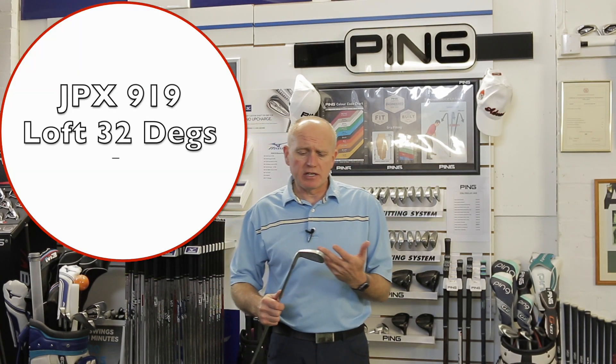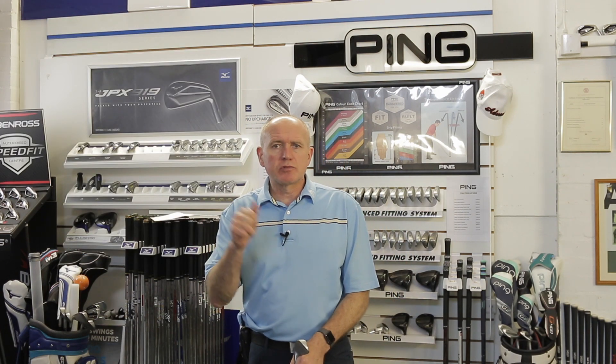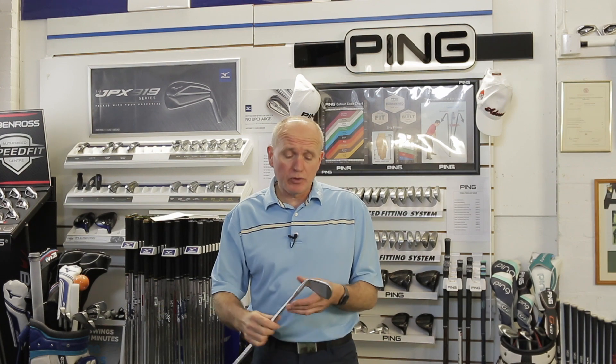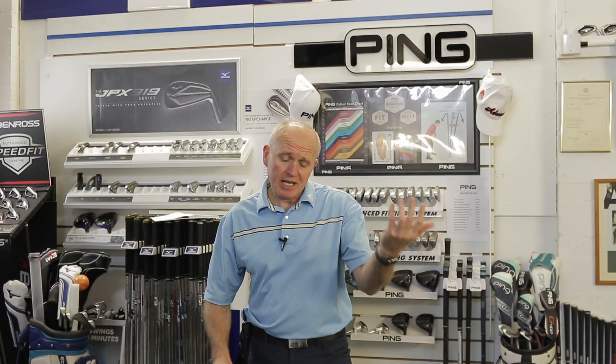The loft on this seven iron is 32 degrees. Interestingly, the previous model, the 900, was 31 degrees — so we've gone one degree weaker. However, we've gone a quarter of an inch longer, up to 37 inches in the seven iron. So one degree weaker but a quarter of an inch longer.